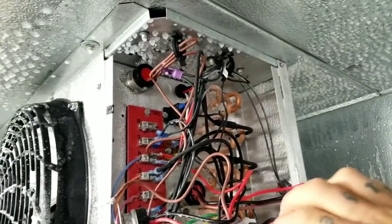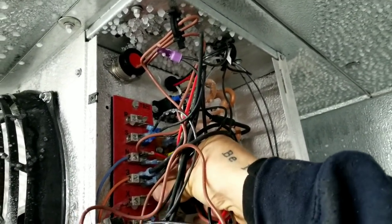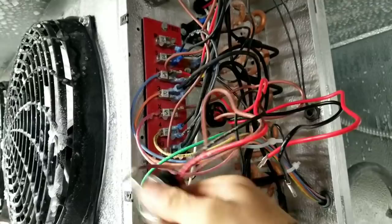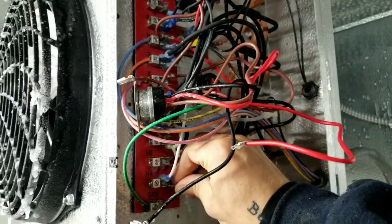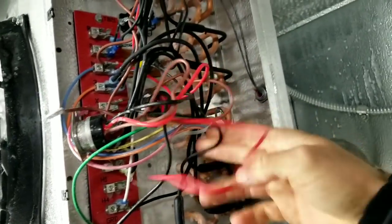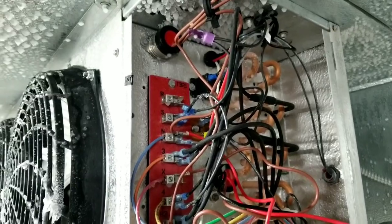The brown wire goes to our defrost termination switch itself, the black wire connects next, making sure none of the wires are actually touching the heating elements. Then the red wire goes up here.